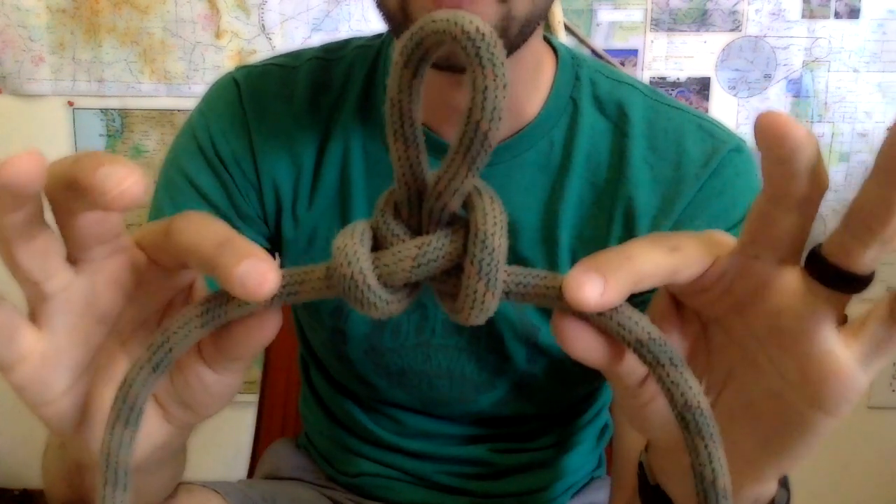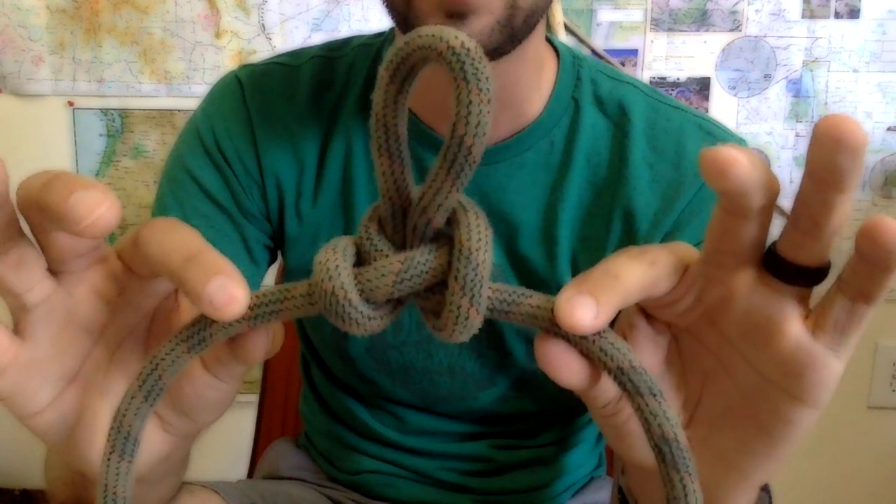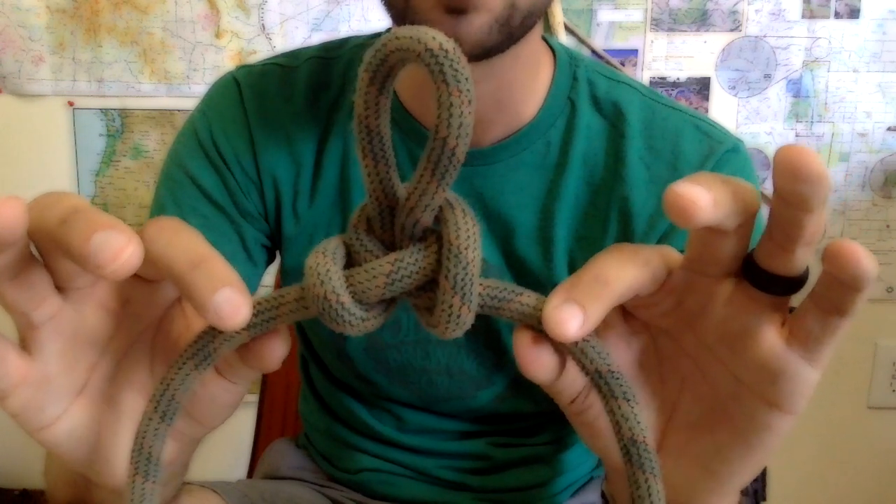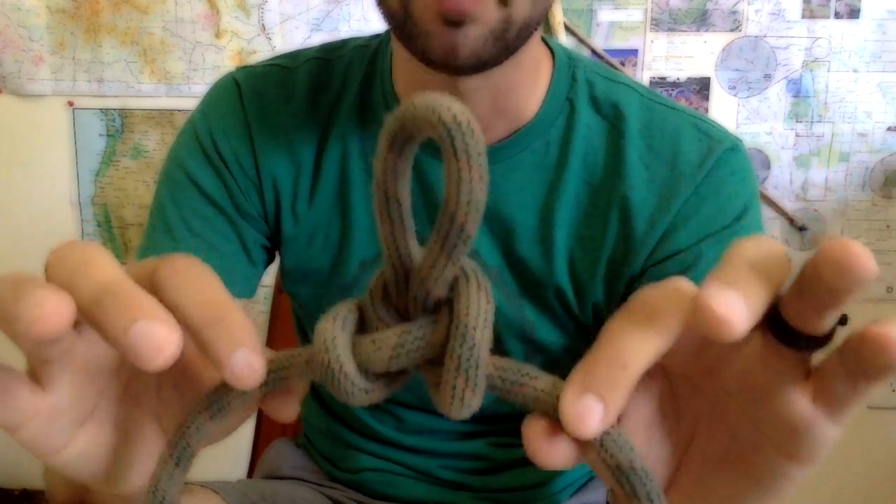Basically that's the idea behind the wrap, the tuck, and the pull. Those are the three steps you just need to remember: wrap, tuck, pull. That's easy. And I can do it really fast, which is great especially on the fly.